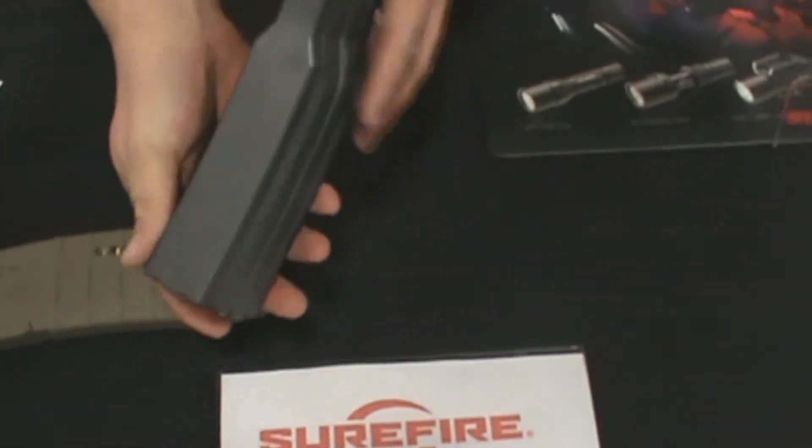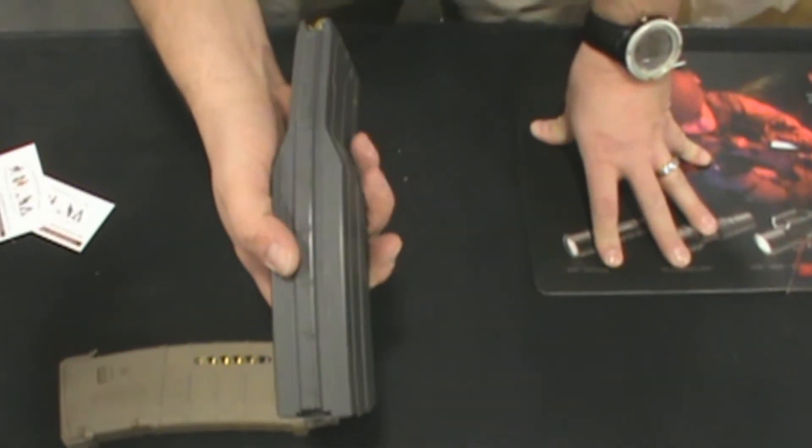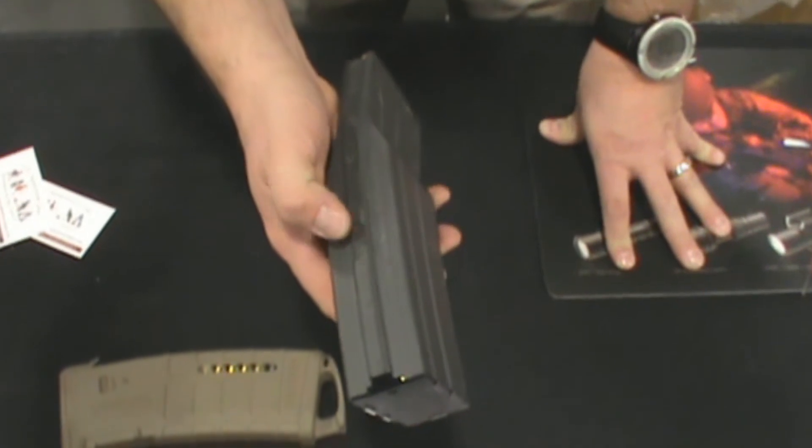Nine working parts on this magazine. It's crafted in Southern California, handmade, with spot welding.